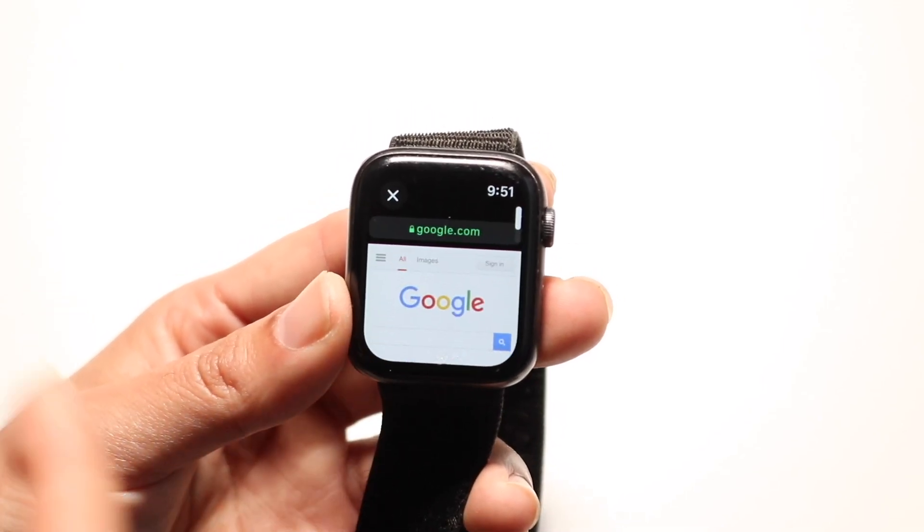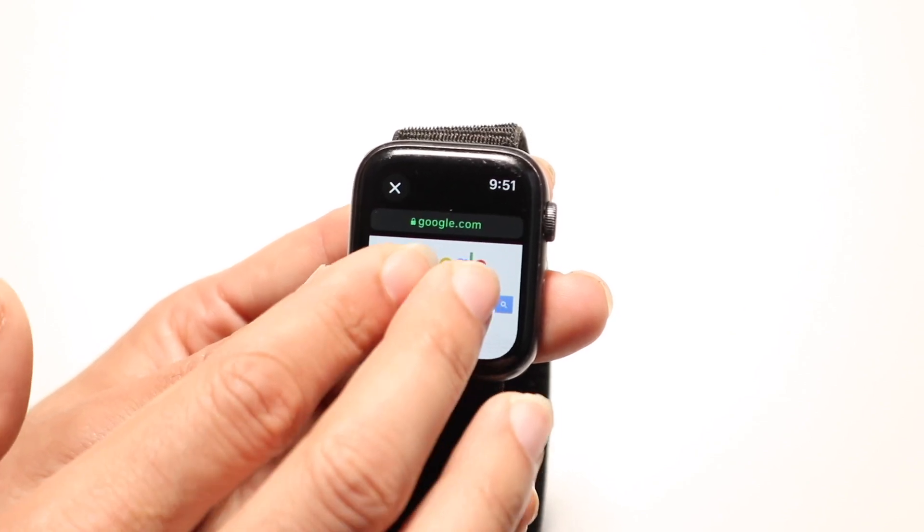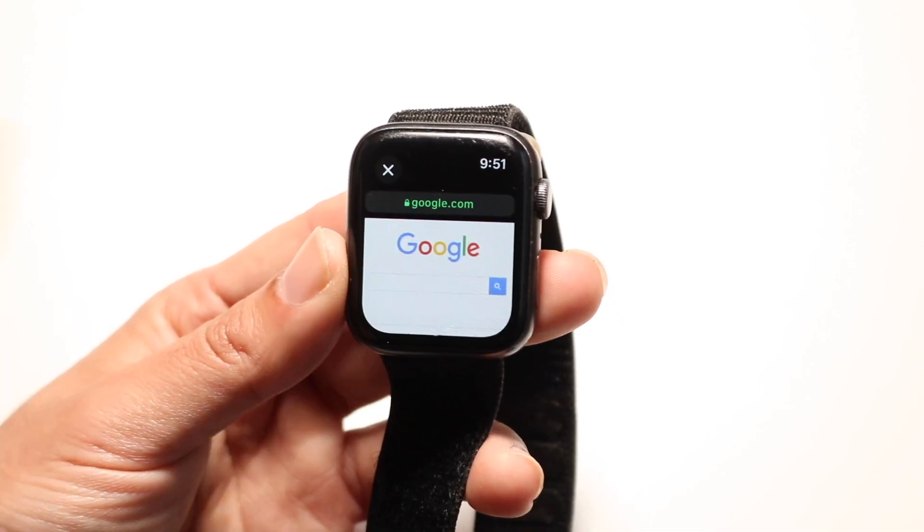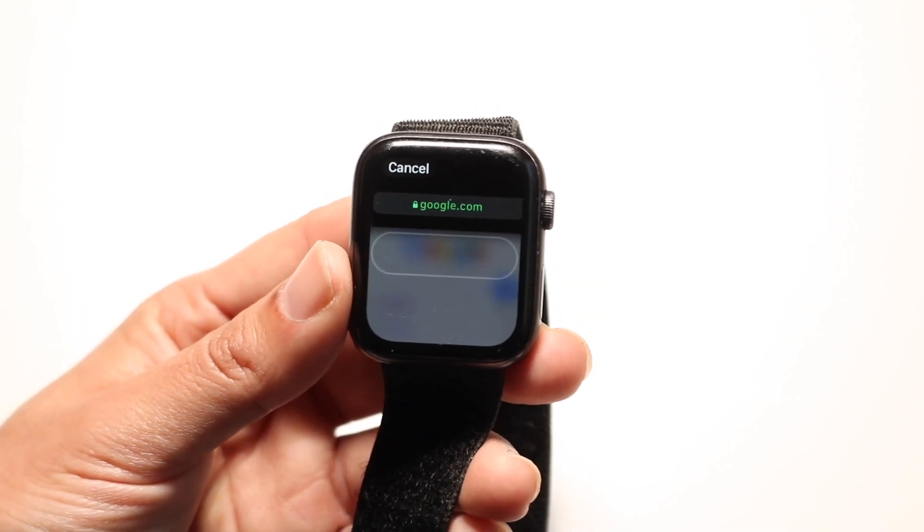Not only can you go on here, you can actually use it as a browser. You can zoom in and out, and you can also search for things. If you tap on the search bar right here, you can search for whatever you want.